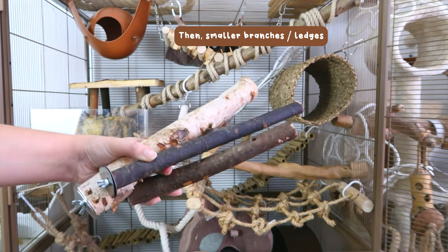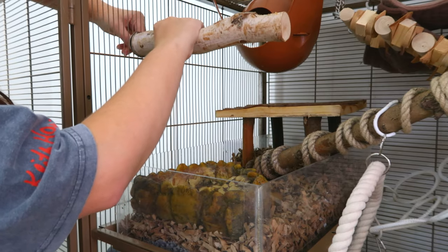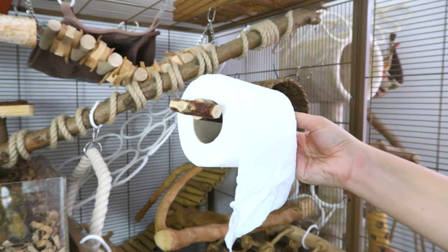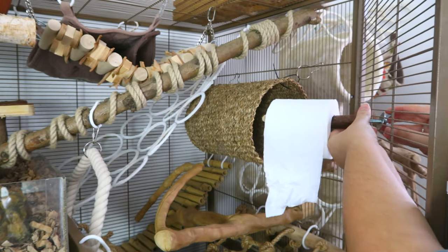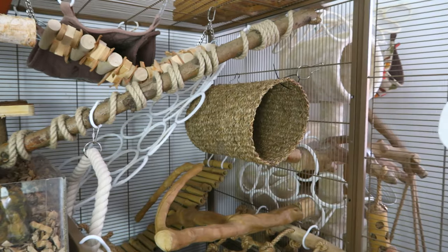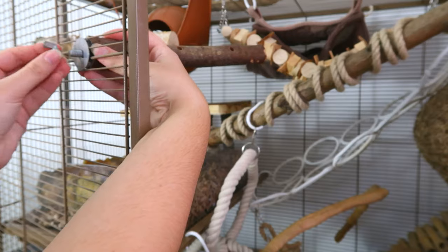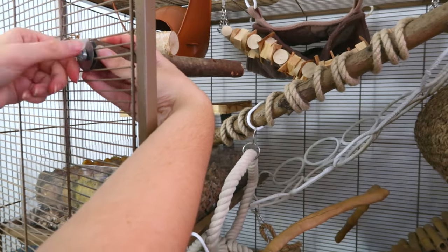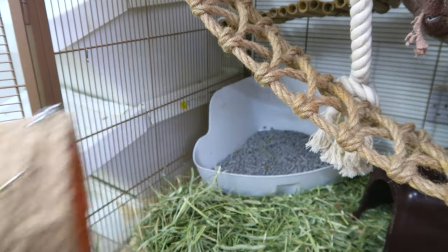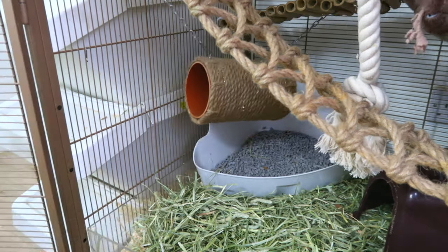The next thing I add is smaller branches that you screw to the side of the cage. I put these in any gaps that are left, but also focusing on areas they might want to step up into — Sputniks and hammocks, for example — giving them somewhere to jump up into these areas. I have got an older boy at the moment, so making sure he can access all these places by having an extra step up if he needs it.